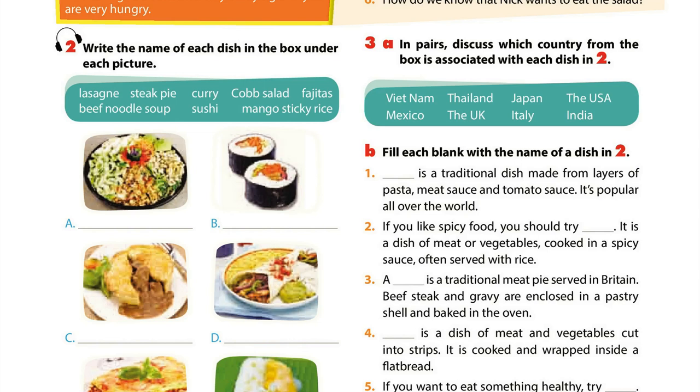Page 8, Getting Started, Activity 2: Write the name of each dish in the box under each picture. A. Cobb salad.